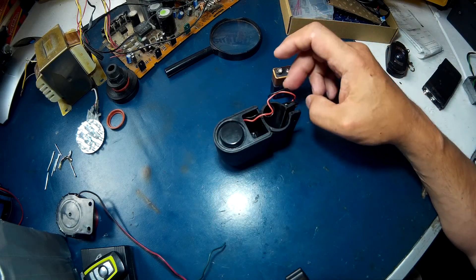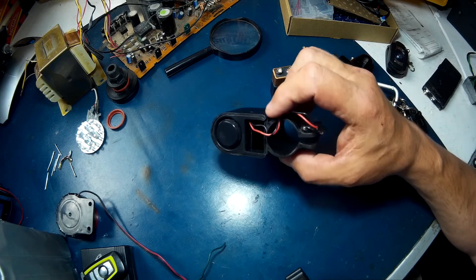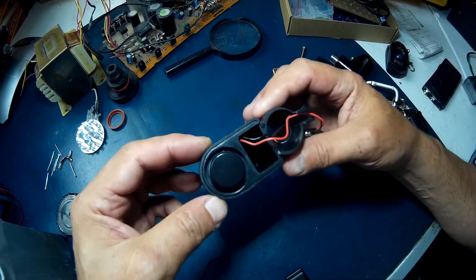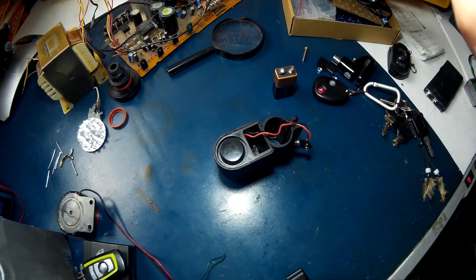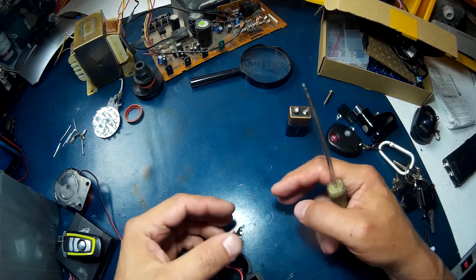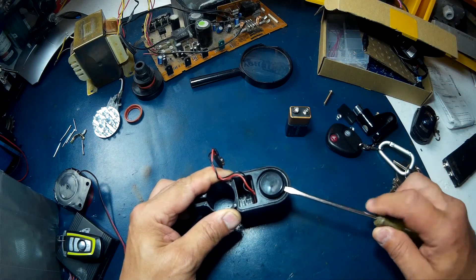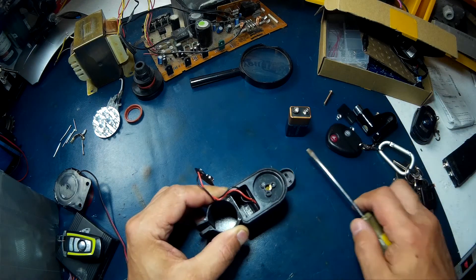What I want to do is pop it open so you guys can have a look on the inside, because as I said it's pretty much falling apart anyway. We'll see what type of speaker it's got in it. Let me make sure I've got you guys in the shot. We'll start with this — this is the cover. It's not going back together the way it came apart anyway.